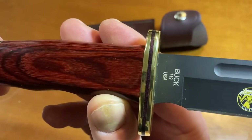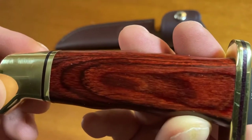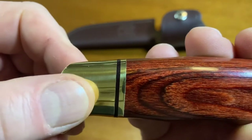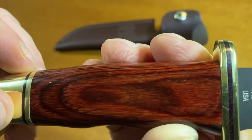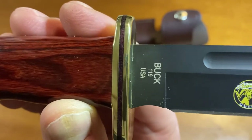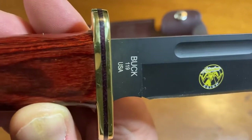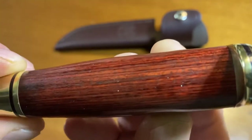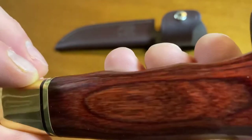We have a rosewood handle — very dense wood, it's got quite a bit of weight to it. Brass pommel, micarta spacer, same as the guard: brass with the micarta. You can see that micarta spacer in there, and you can see how thick that handle is. That very nice wood grain on the rosewood — beautiful material.